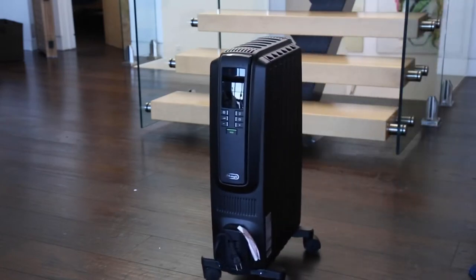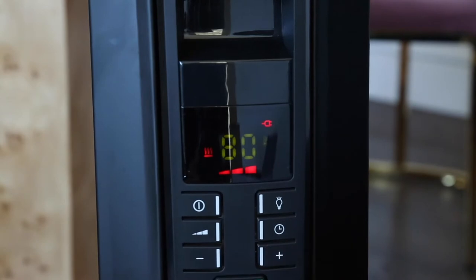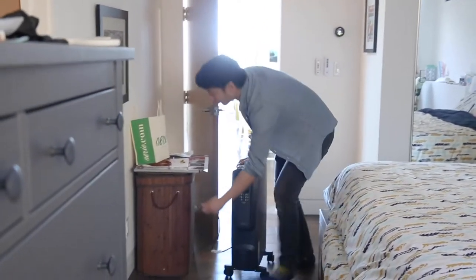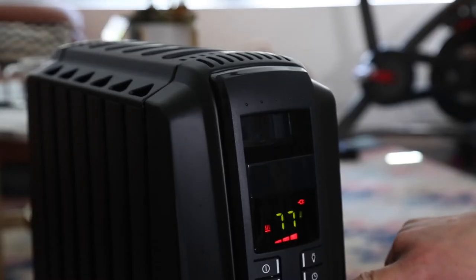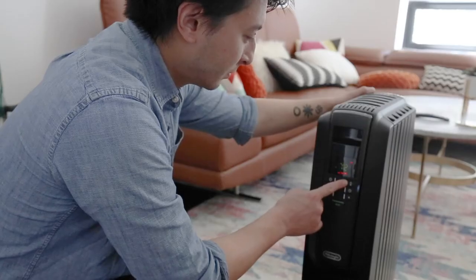The heater arrived in one piece and all we had to do was flip the wheels and switch it on. The Dragon 4 achieved full heat within five minutes and our medium-sized bedroom was noticeably warmer within 40 minutes. The room stayed comfortably warm for nearly two full hours after shutting the unit off.